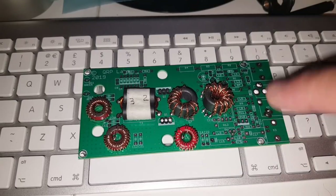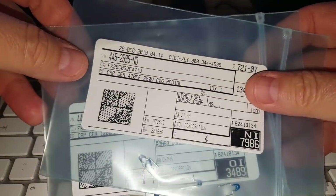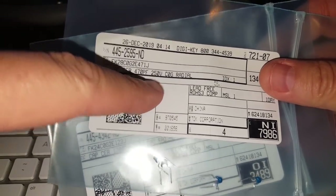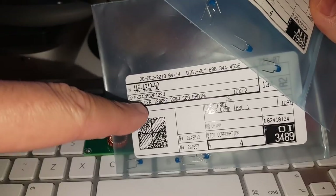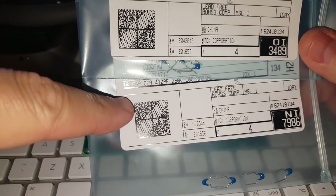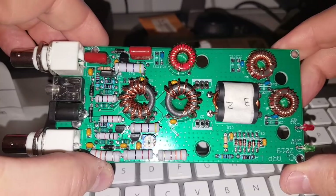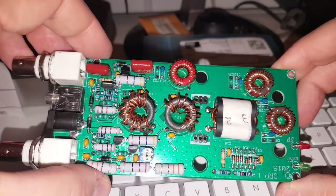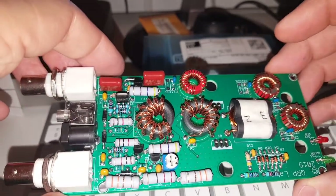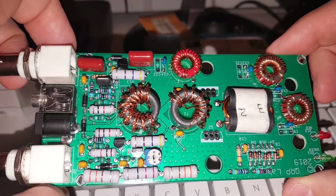Now come the capacitors for the bandpass filter. Since I'm building it for 80 meters, I have 470 picofarads 250V and 1200 picofarads 250V — 470pF for C14 and C19, 1200pF for C11 and C12. There was no particular difficulty for the remainder of the board. One transistor is soldered on the bottom. In the manual there are two sections depending on whether you have the enclosure or not — I do have the case, so I'm following that section.